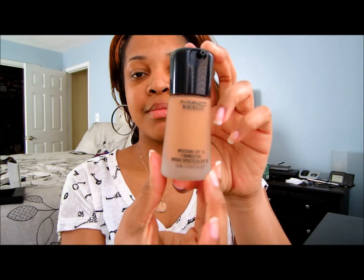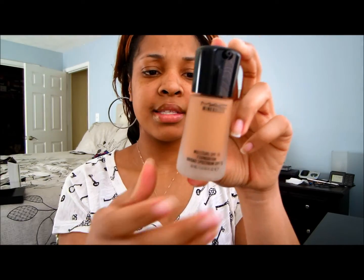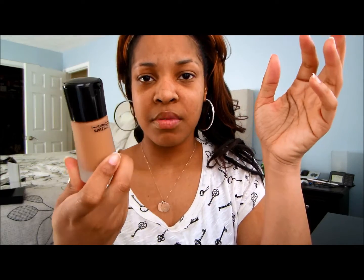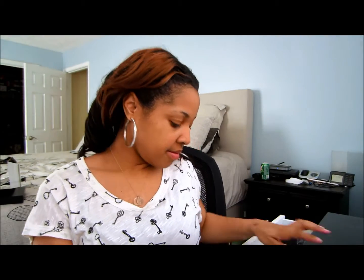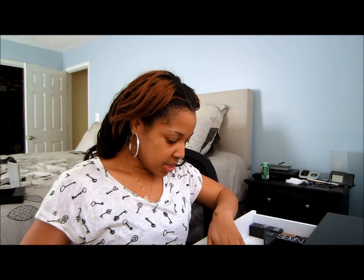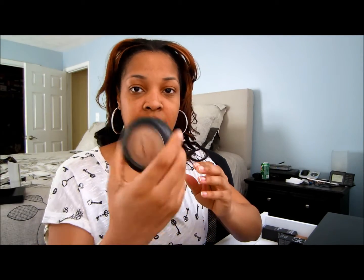As you can see, it has the same design as the lipstick with the flared-out bottom. They're supposed to be changing all the packaging for the Mineralize products. I already have a Mineralize Skin Finish, and mine is in medium dark.